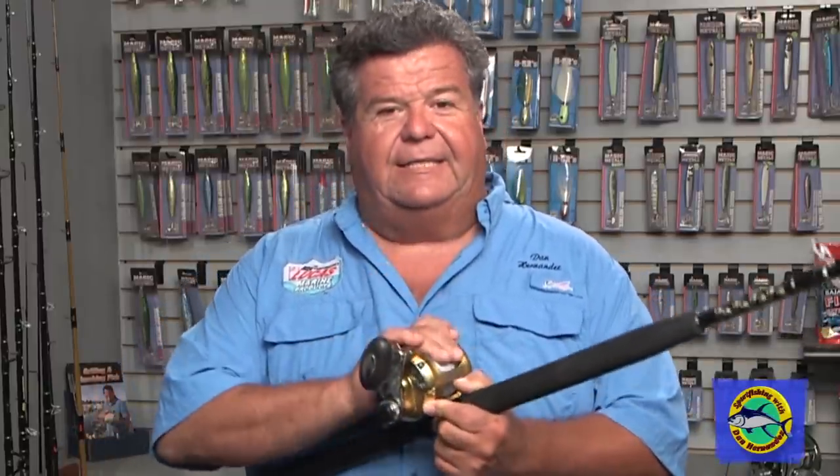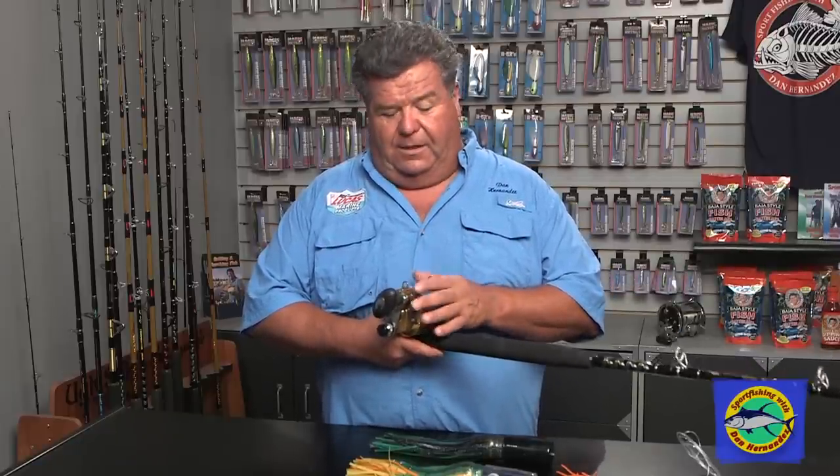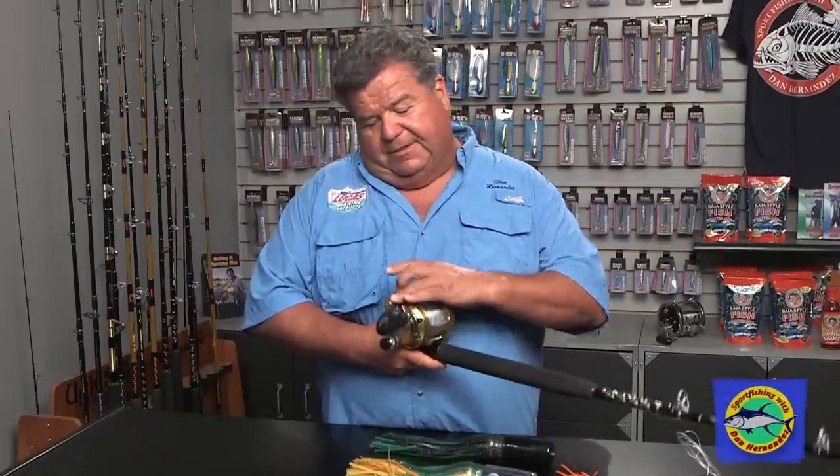For me personally, what I like is something like this for 50 pound test. I like to have a 16S size, two speed. There's lots of reels like this — Accurate, Avid, Penn — they all make them. I like something this size so I can hold it and cast with it. It still casts well and it's really easy to work.